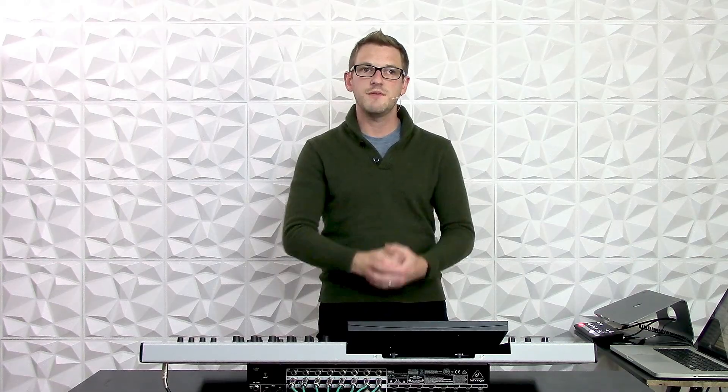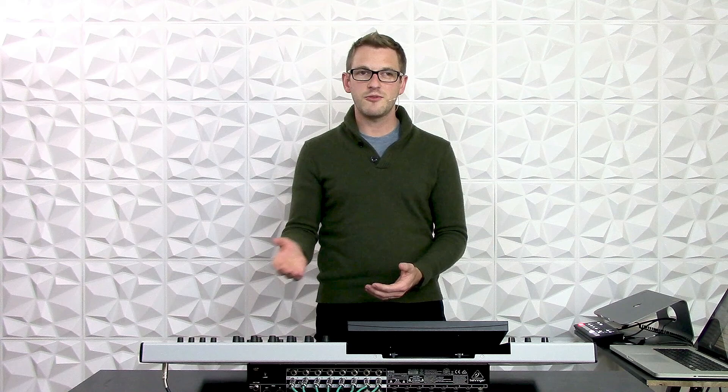Now by default, the main left-right is going to show up on the XLR outs of 7 and 8 on the back of the physical board of the Wing. Now what if we wanted to add in our subwoofer that we just added to that output scheme?